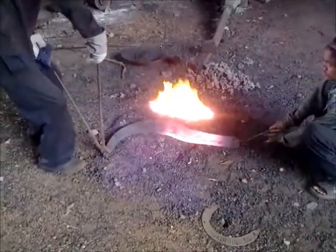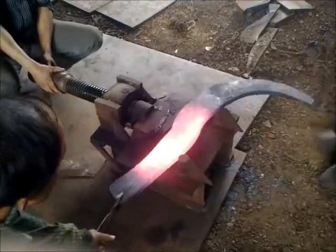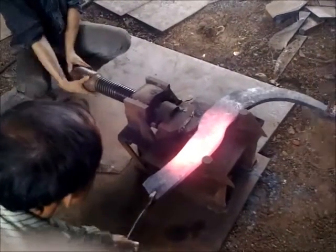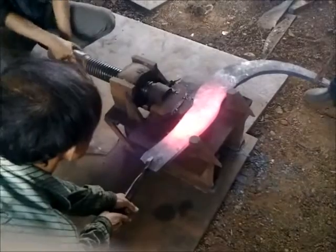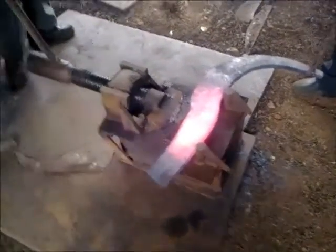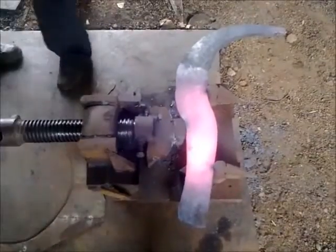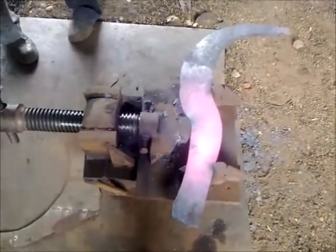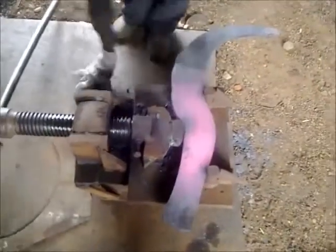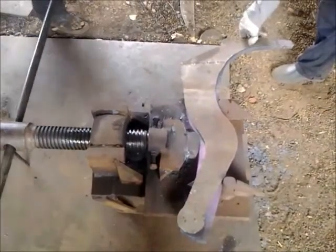Red hot again — the rear half, the back half. Place it properly on our mechanical screw jack. Placement is almost done, tightening the screw jack — yes, it's done. Again we'll fast-forward the video a bit so that the metal forming is shown properly.